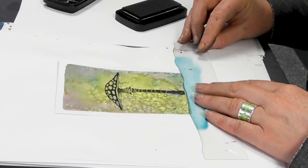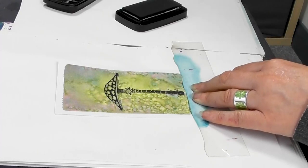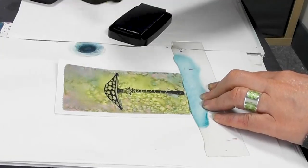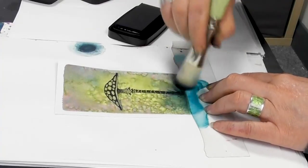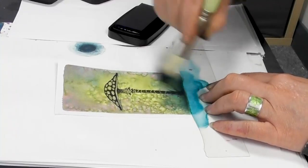And now I'm just going to ground that. Then we shall use the Twilight for this. I'm just using my stencil brush and I'm just going to flick that brush upwards, like so.